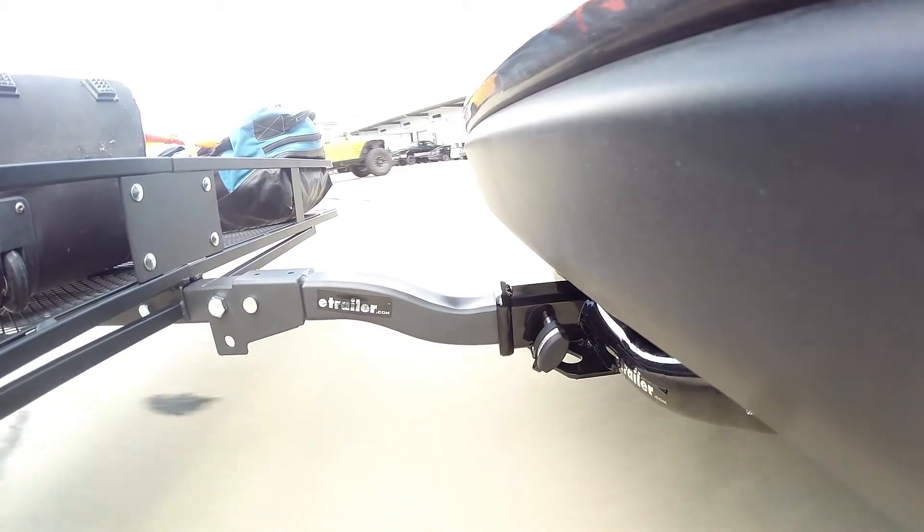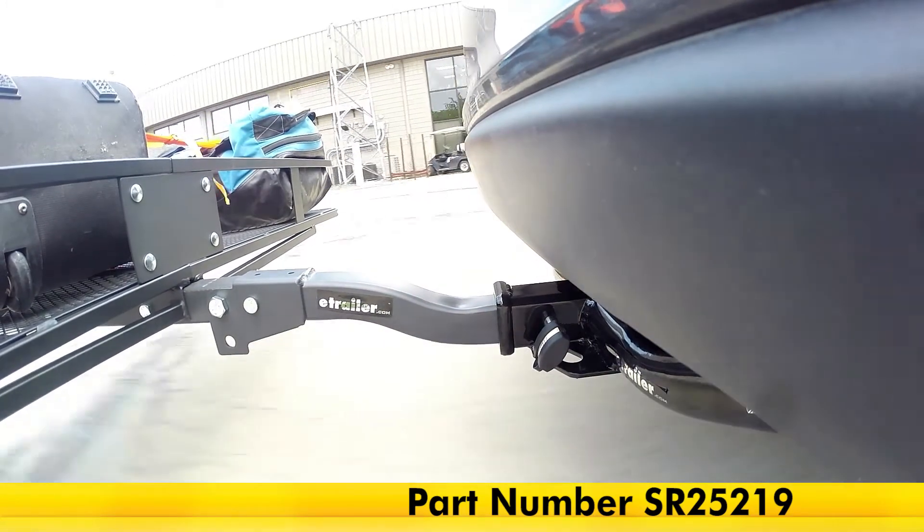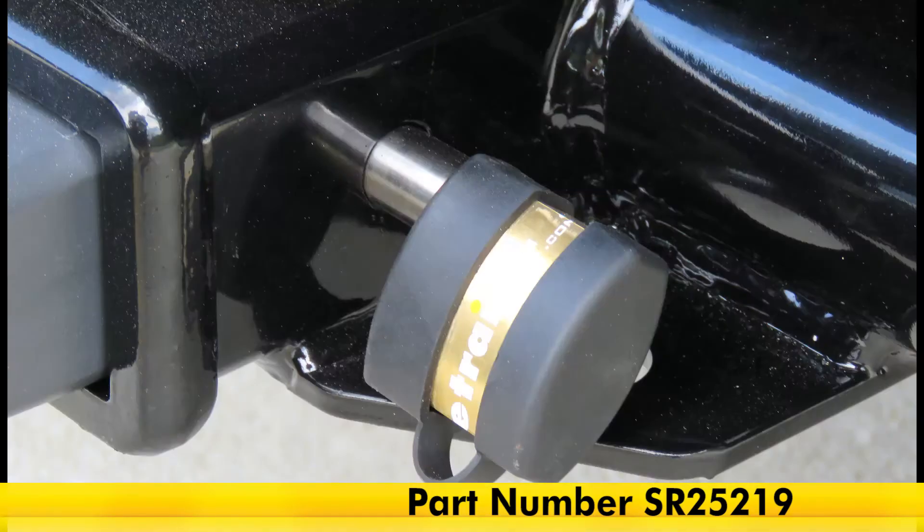And that completes our look at the SoftRide Stainless Steel Locking Anti-Rattle Threaded Hitch Pin for 2-inch trailer hitches, part number SR25219.